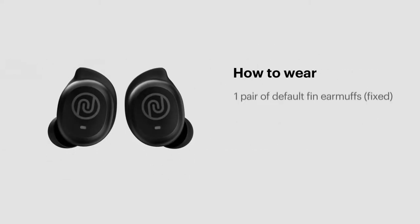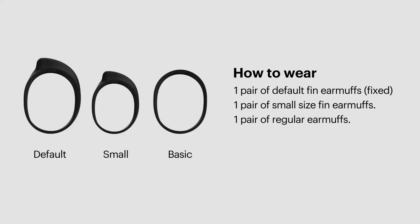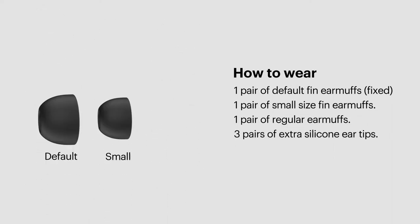How to wear Schatz Neo 2. Schatz Neo 2 comes with default fin earmuffs along with extra earmuffs for added comfort. They also have three pairs of silicone ear tips. Choosing the right sized earmuffs and ear tips can make your music listening experience even better.